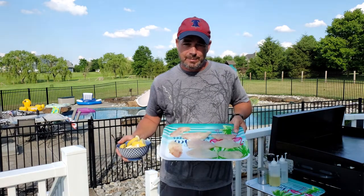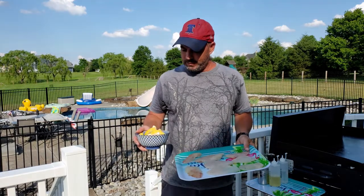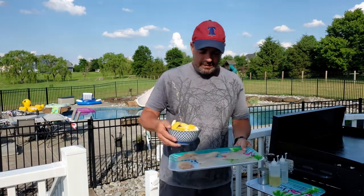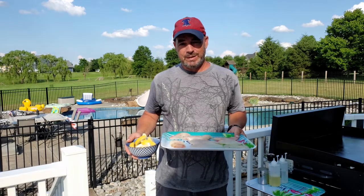Hey guys, my brother-in-law gave me some sea bass the other day, caught from Jersey Shore. So we're going to mix that up with some lemons and cook it up on the Blackstone. Let me get some stuff ready.